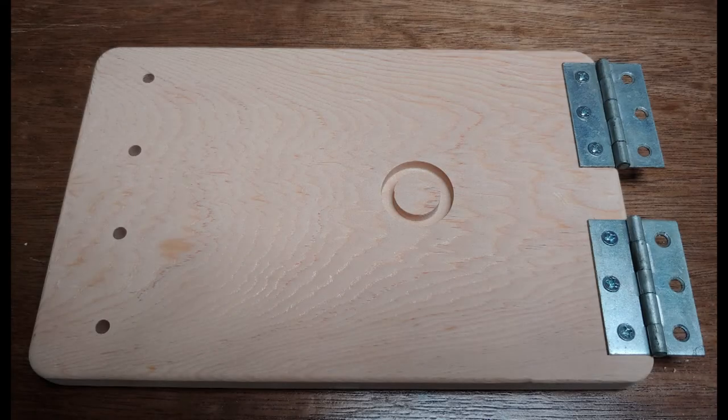This assembly is mounted under the main board that holds the Hot Wheels track. On the left, you can see the holes for the four dowel pins. In the center is a pocket for a spring. And on the right, you see two short piano hinges that allow that board to swing up and down underneath the top board.